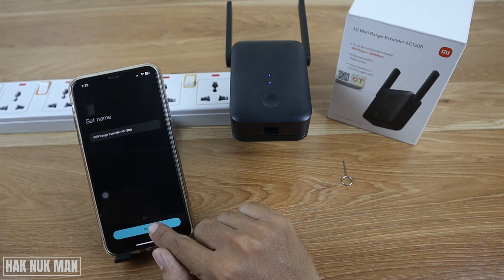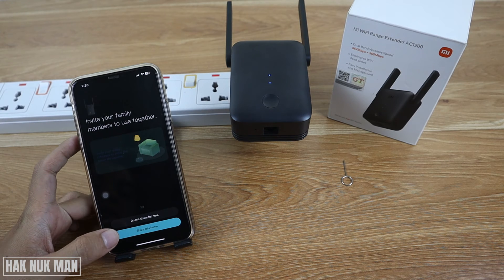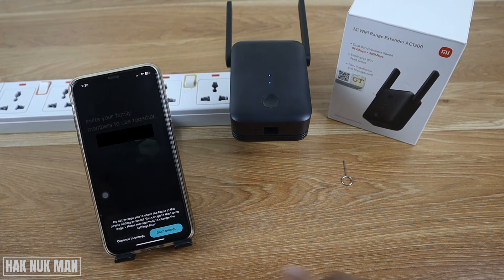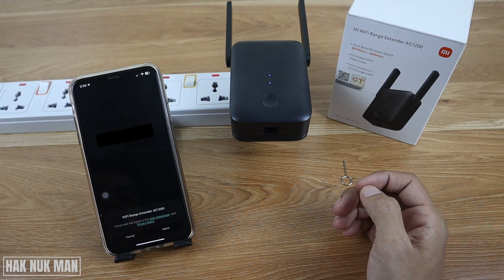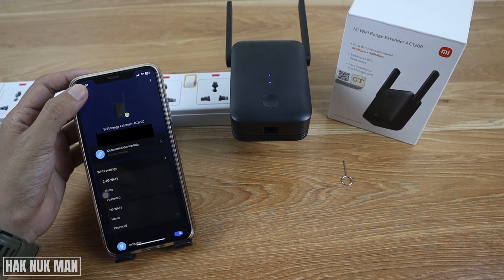I'll name it 'Wi-Fi Range Extender AC1200'. Press Next. You can choose to share this home or not share for now — I'll select 'Not Yet'. Agree to the terms and conditions. Now it's done — just press back.